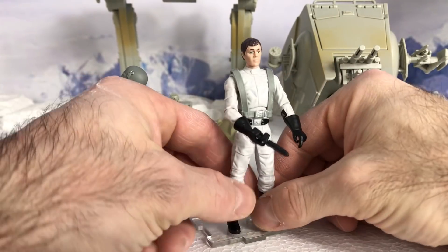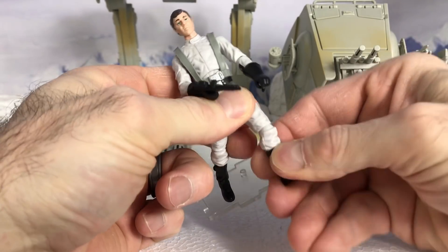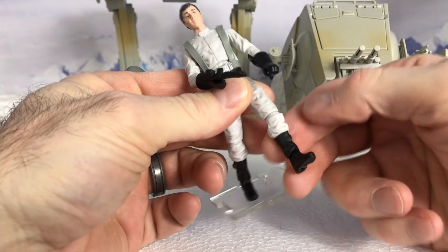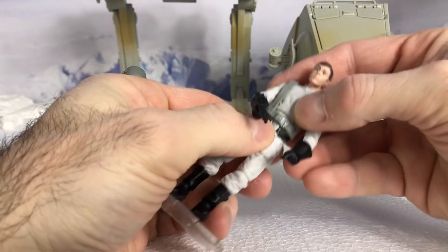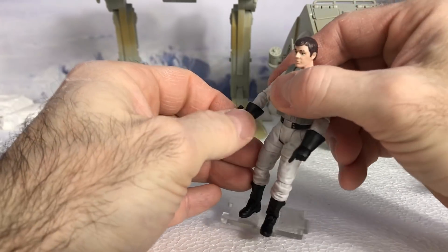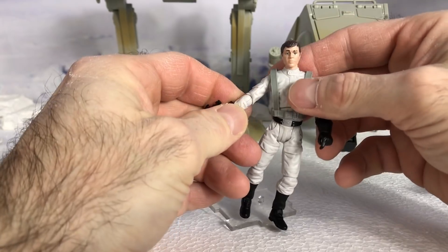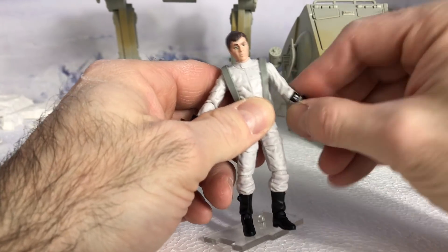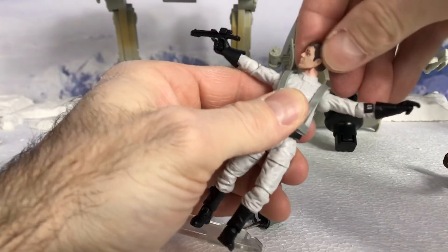His articulation goes as follows: he has ball joint articulation at the ankles, knees — bilateral — swivel at the hips, as well as an abdominal crunch, swivel at the forearms, ball joint articulation at the elbows, bilateral, and shoulders. And of course the head.